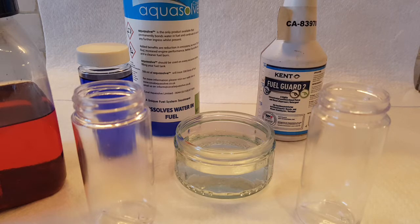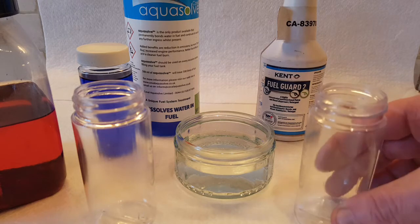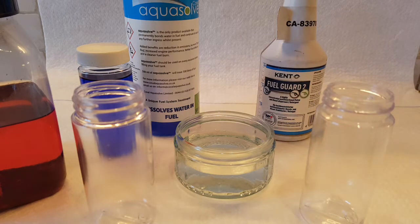I'll just pause this and then top up the 100ml bottles with diesel, then we'll put the water in and put the additives in.